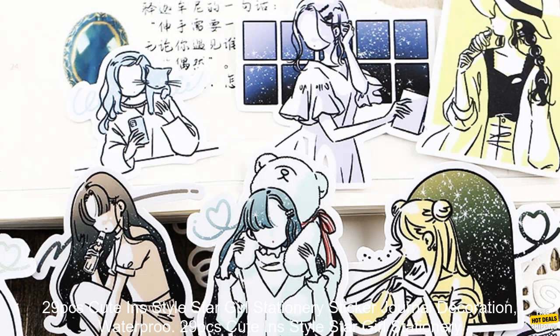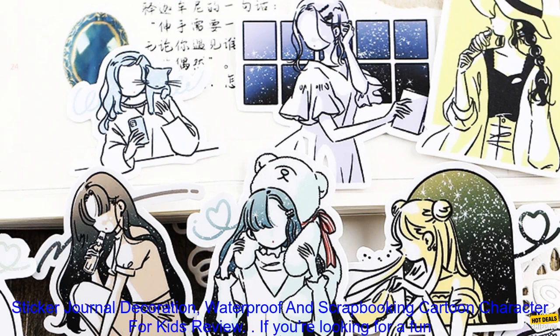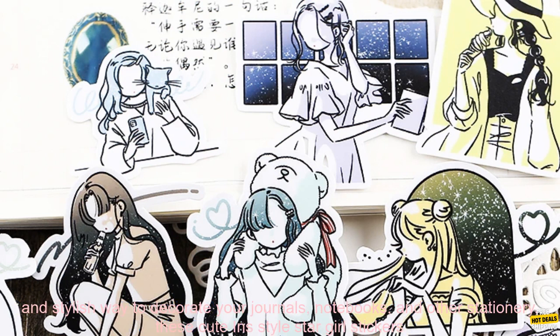29 PCs Cute In Style Star Girl Stationary Sticker Journal Decoration — Waterproof and Scrapbooking Cartoon Character for Kids Review.